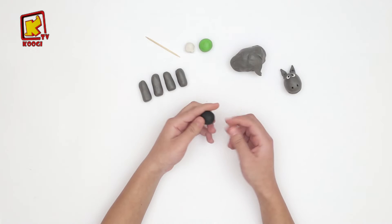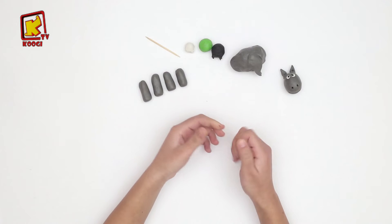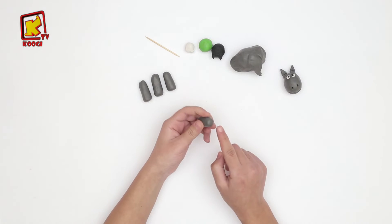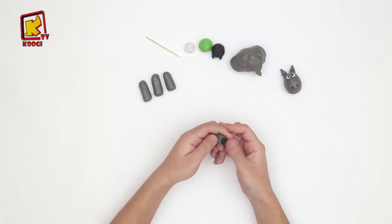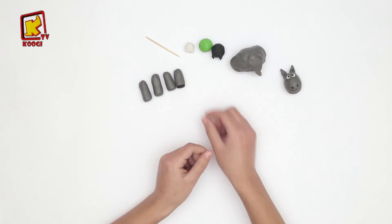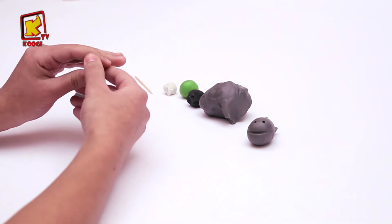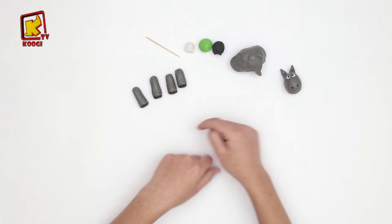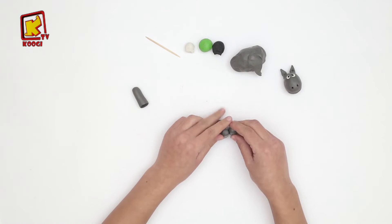Et avec l'argile noire, on va faire des petites boules. Roulez et le coller aux pieds de l'âne. Comme ça. Et aussi, on va coller les quatre pieds ensemble comme ça.